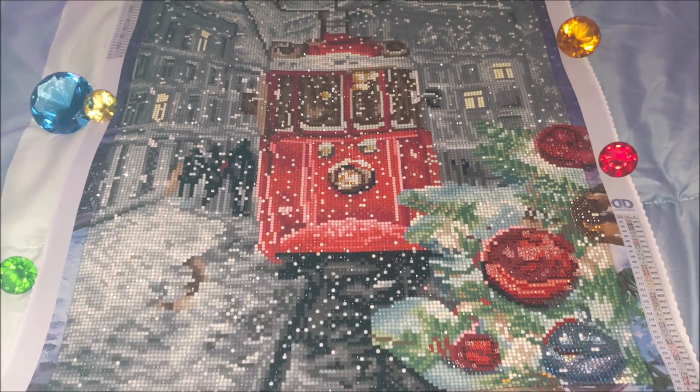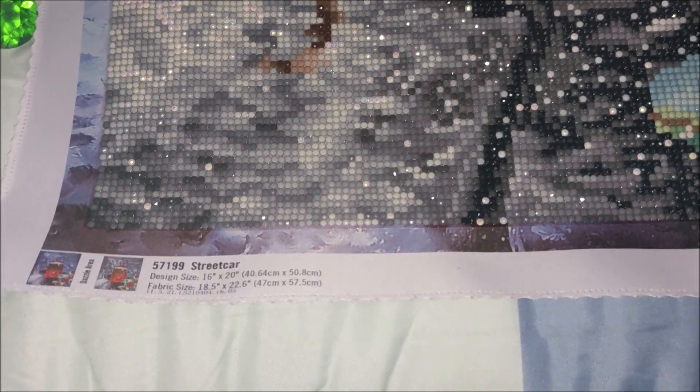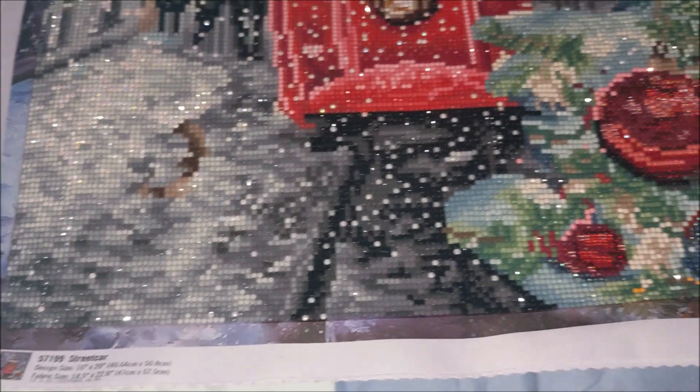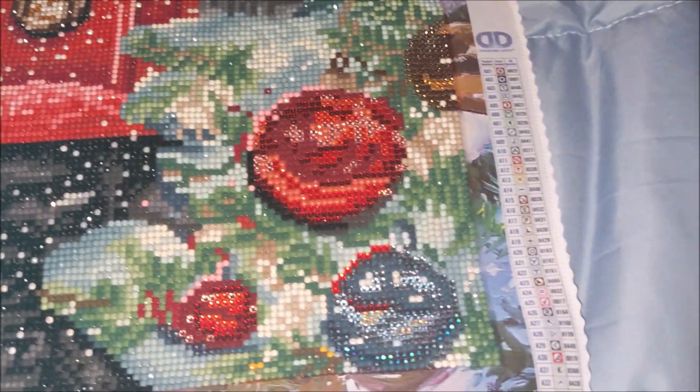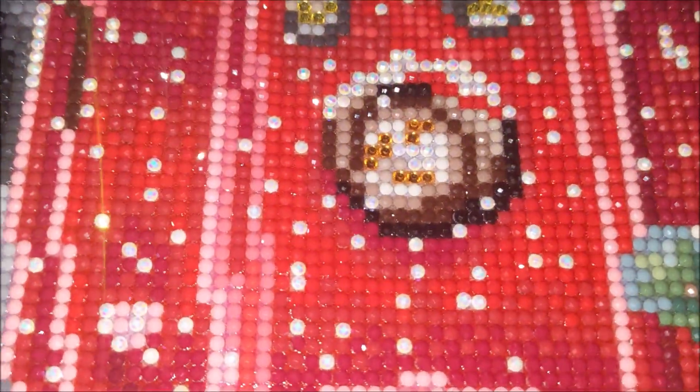Let's talk about the characteristics of this kit. It is a full round drill diamond painting kit. The size is 40 by 50 centimeters — my favorite size. This kit comes with 33 colors, and one of them, precisely white, was AB.